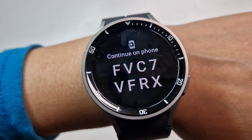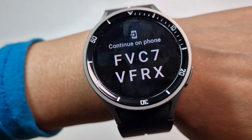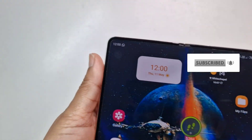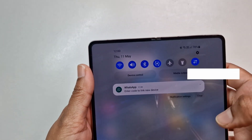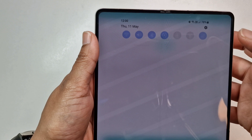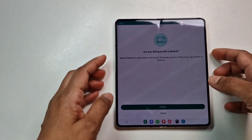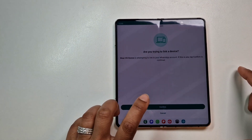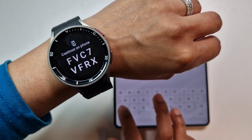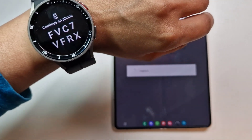It's come up with the screen to pair with the phone. This is the code they've been given. Now I'll have to pair that with the phone. On the phone you would have got the same notification — 'enter code to link device'. It's asking: 'Are you trying to link a Wear OS device? Confirm.' And it's asking for the pin, so we're putting that in.